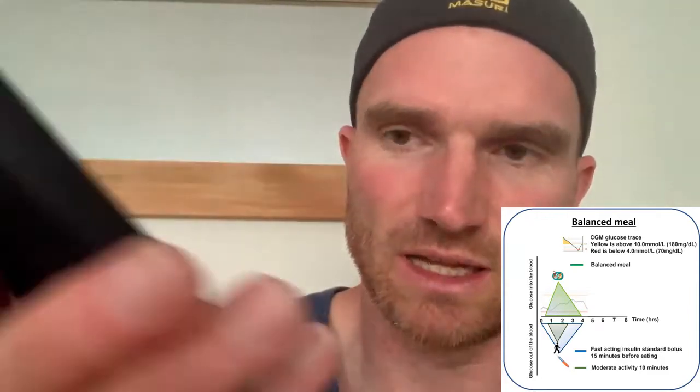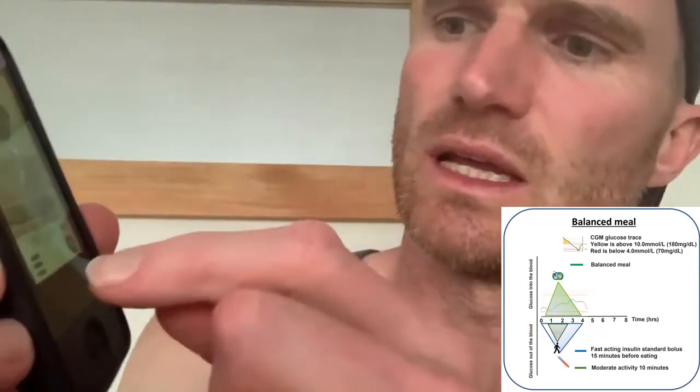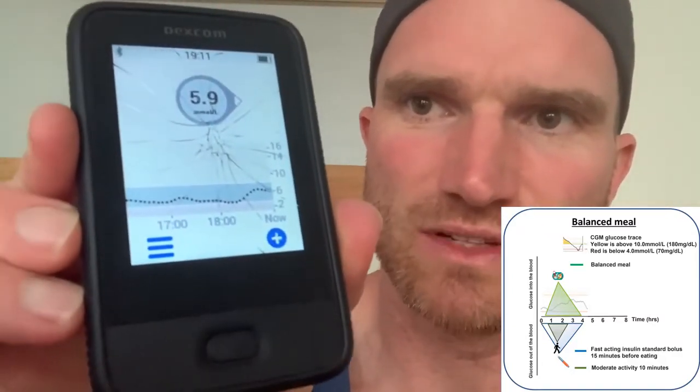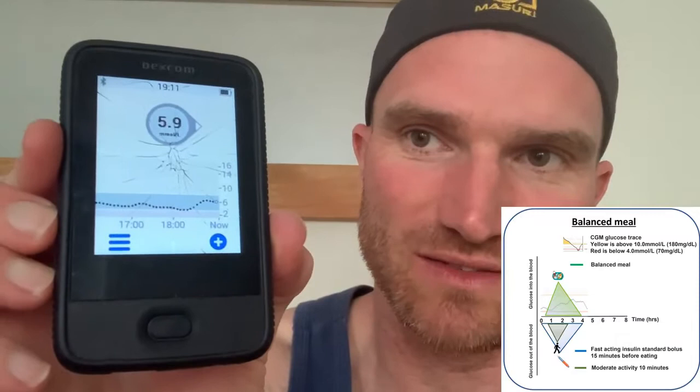So what does a CGM look like? You can see here now — tea was had way back at the start of this trace at about quarter past four, and the insulin was given at about ten past four. It's now three hours on. Pretty much a flat line. And you can see early on, around six o'clock — that's roughly where the activity was done — which kept it nice and low. Without that activity, I would have expected it to go up to eight, nine, ten, and then come back down. So it just allows that insulin to work much more effectively by putting in 10 to 15 minutes of activity afterwards.